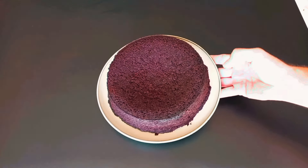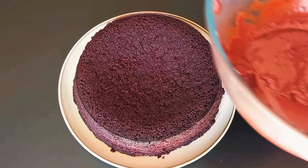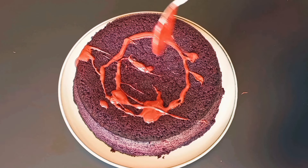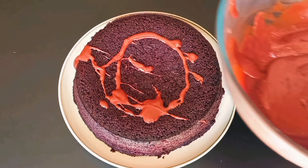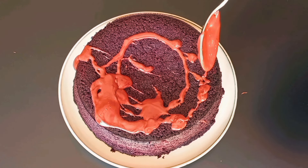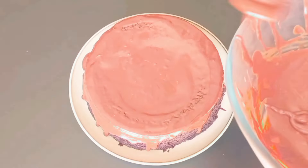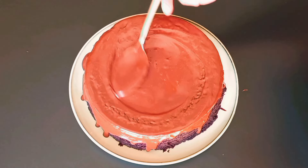Turn your cake upside down and place your chocolate frosting on the top. Place into the fridge for at least one hour.